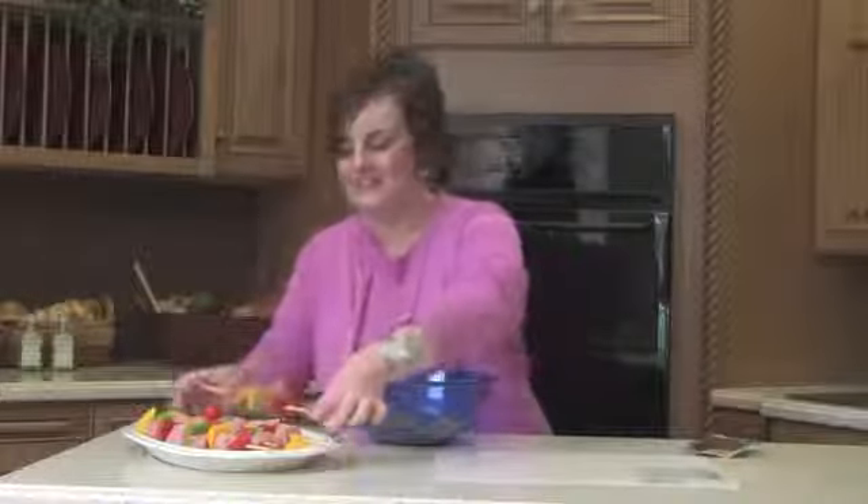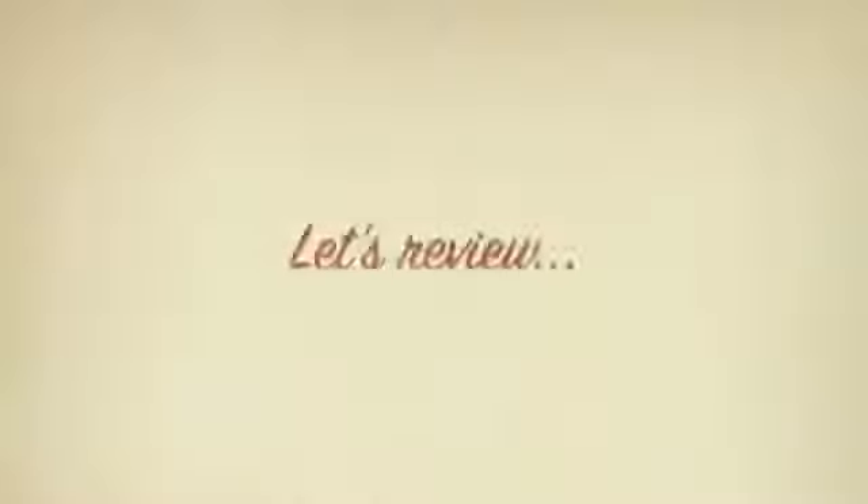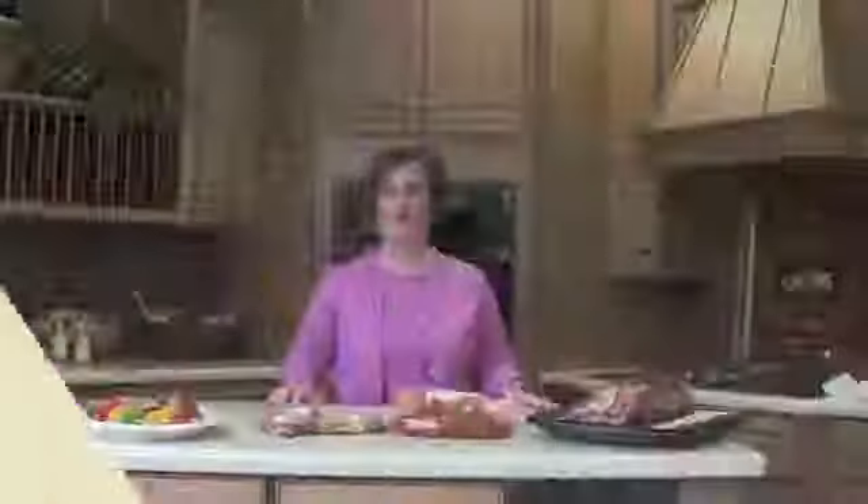Whether it's a holiday celebration or a weeknight meal, the pork loin is the perfect solution. Here are four meals you can make out of just one pork loin: cranberry onion pork roast, quick and easy fajitas, America's favorite chops, and cubed up into southwestern kebabs. For more great recipes like this, visit ohiopork.org.